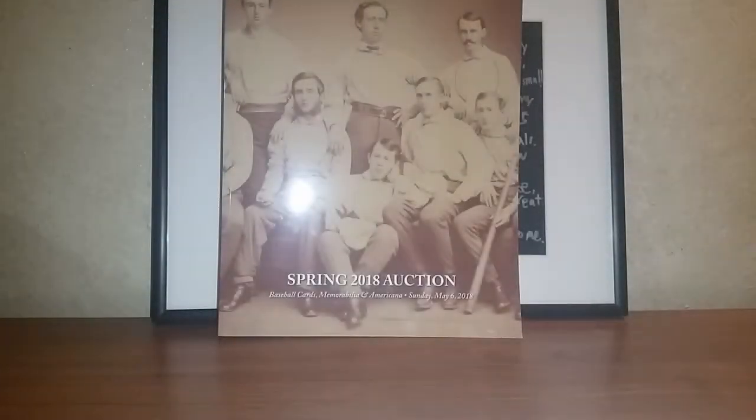Hey, what's up YouTube? Scott, ScaniTradition, back with a one package mail day video. I'm also going to talk about an update on where I'm at with all of my PSA registry sets right now. I've got a couple different sets going, so I just want to give one overall update of how everything's going.